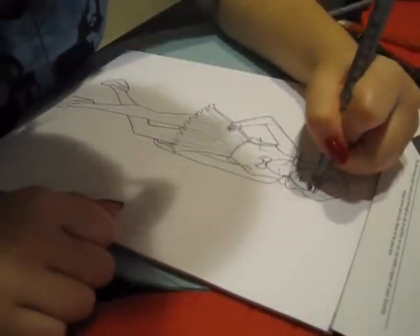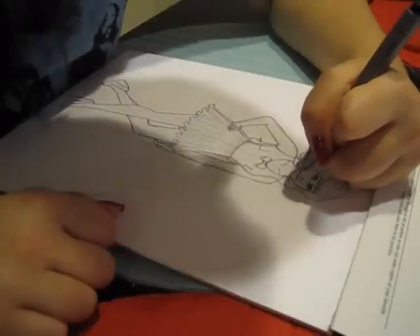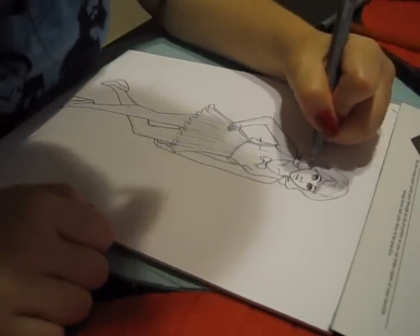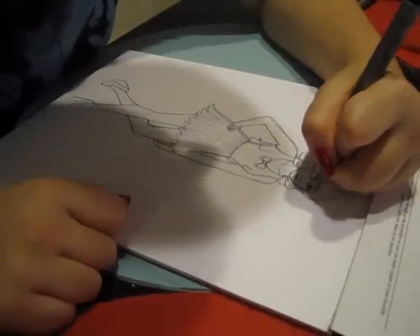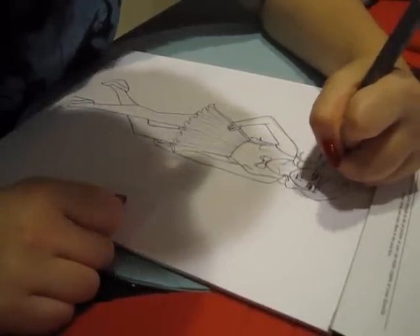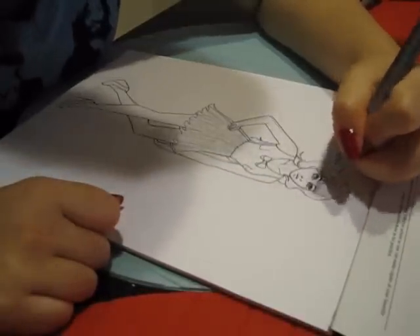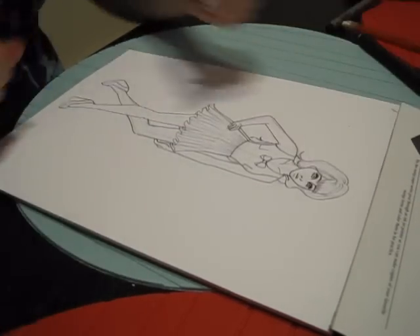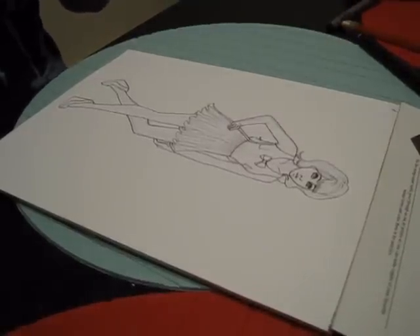I do kind of stylized faces, but you can always do a more realistic face, or like I said before, if you don't like faces, just don't do it. Faces and hair take a lot of time, but I like the way it looks, so typically I'll make the effort to have that.